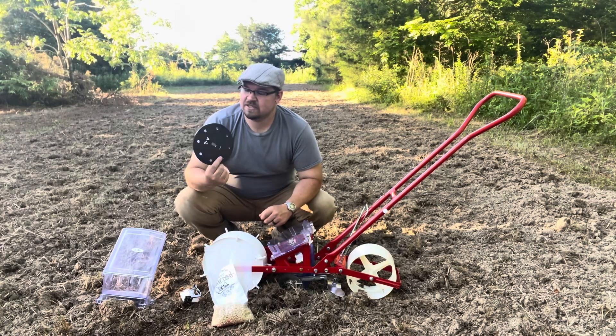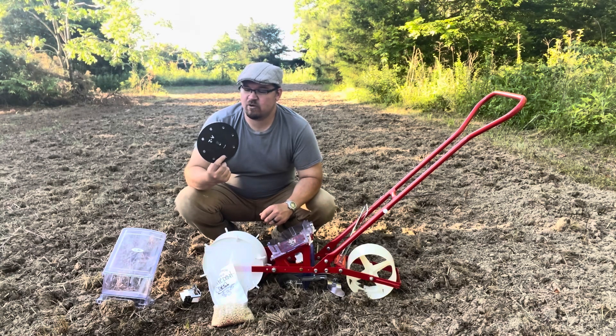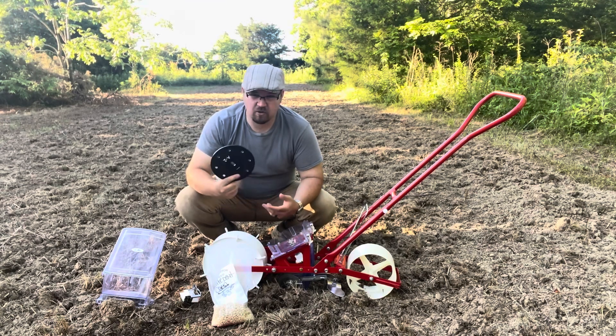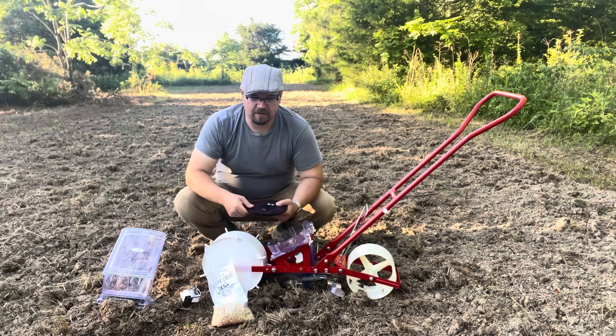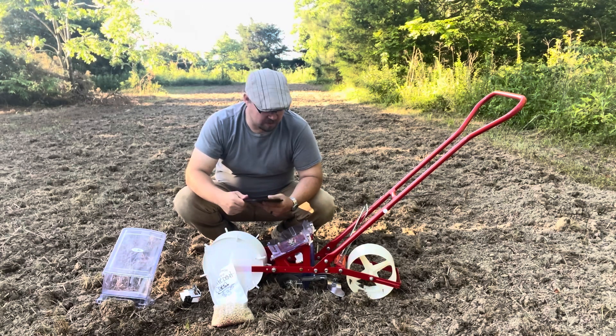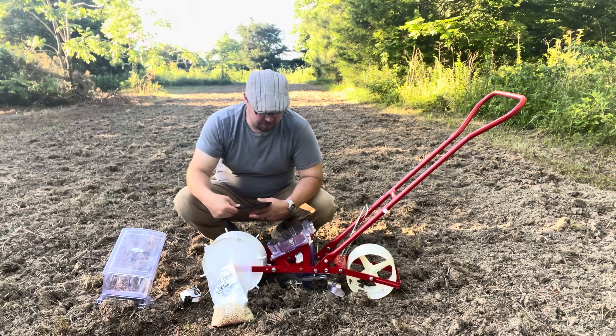You have these really nice plates. Some of them come in different thicknesses. This one is about a quarter inch and it has eight holes. I believe this is supposed to drop it about every seven and a half inches of the way that I have the gear configured on the side here.